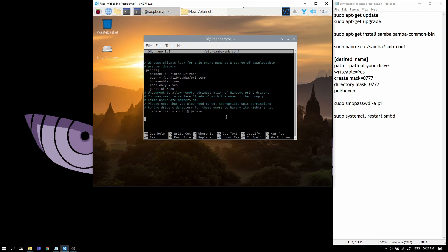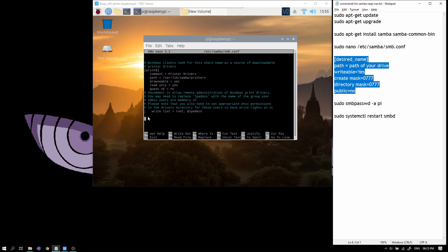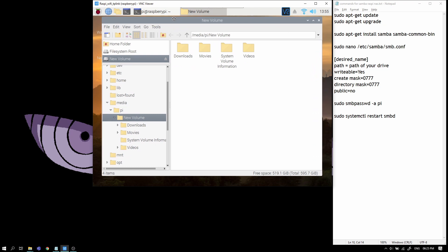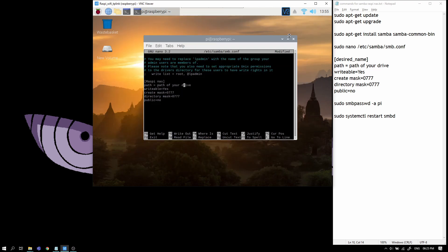Scroll all the way down and add these statements — these are commands for creating a Samba share and they are all necessary. Next, set the desired name of your NAS — I'll keep it 'raspi-nas' — and set the path of your drive. Navigate to the drive, it will show up here, and copy this path.